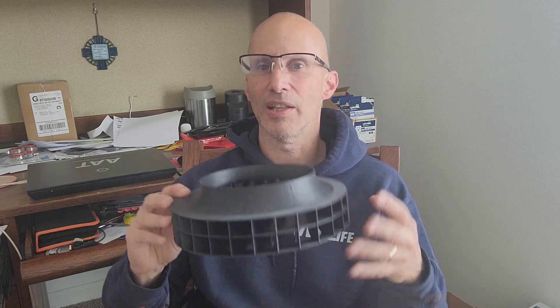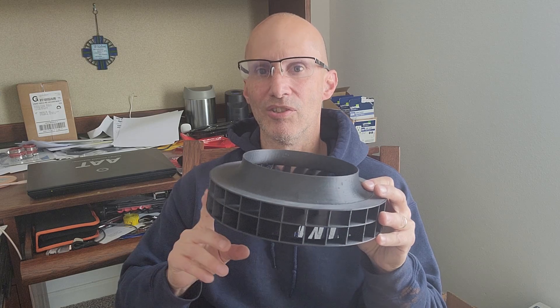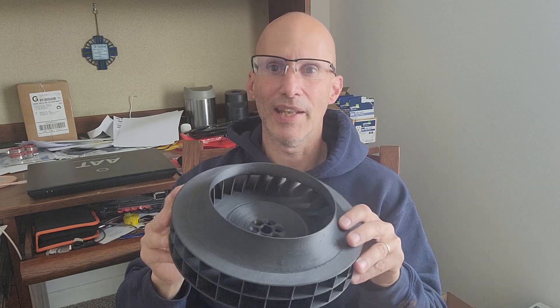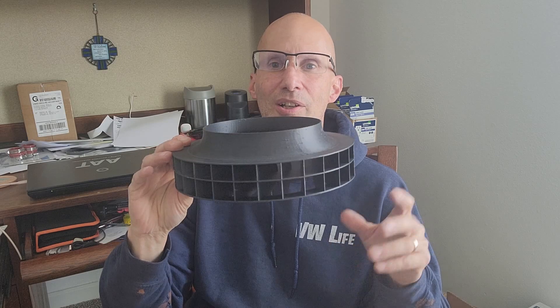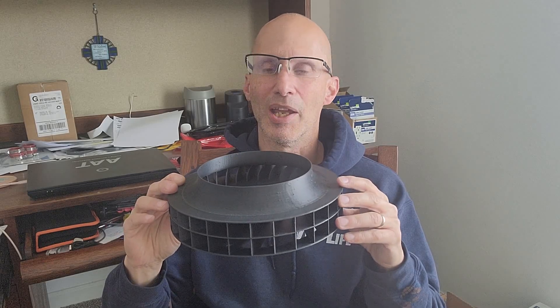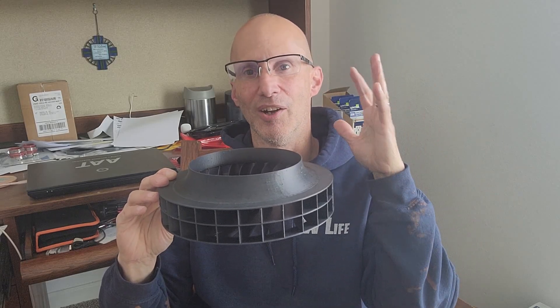The other thing that's really the biggest significant difference is the Z-axis strength. The fan prints this way on the print bed, so the Z-axis is going up and down in this direction, and that's always the weakest part of any 3D printed part. The strength is plenty good — it passed all of my torture testing on my test engine: 8,000 crankshaft RPM, 12,800 RPM at the fan. The outer edge of this fan at that speed is traveling at 95 miles per hour.